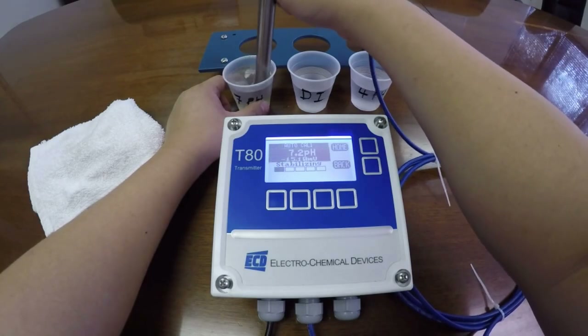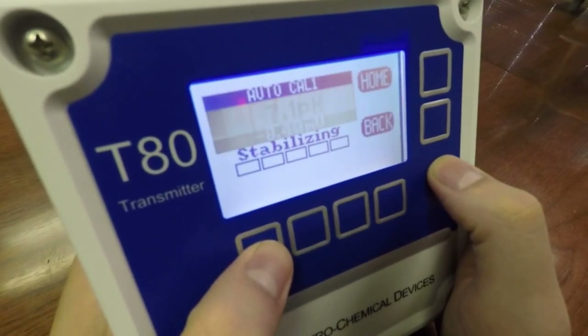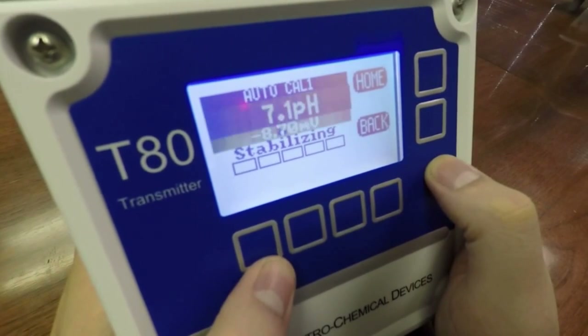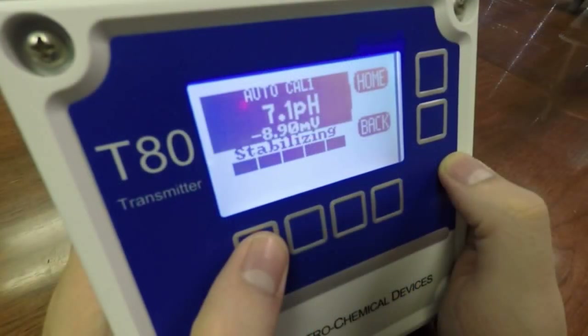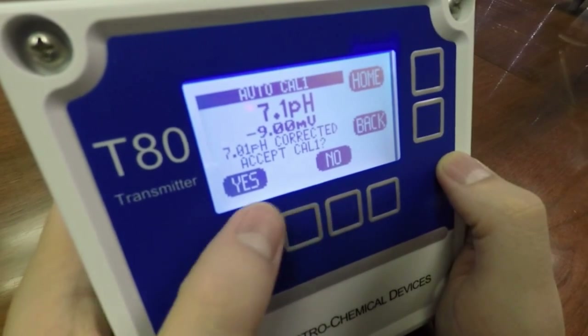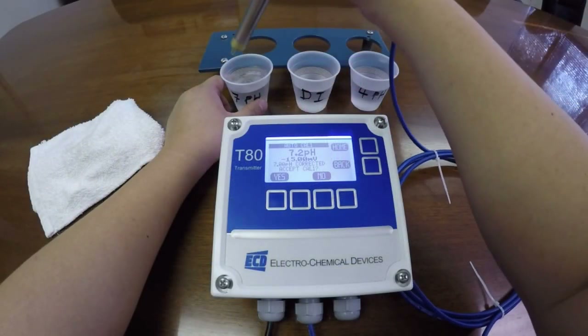Wait for the T80 to stabilize, then accept the cal.